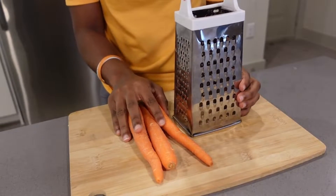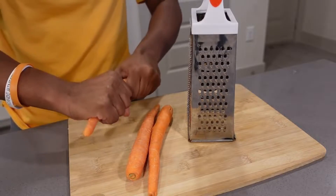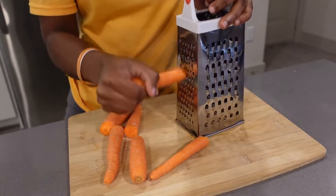I've washed the carrots already. I'm going to grate them like this so they're easier to grate. I'm going to be grating them right here.